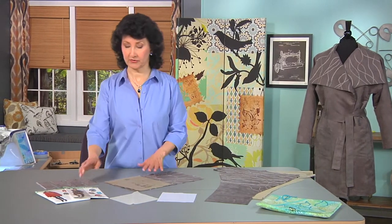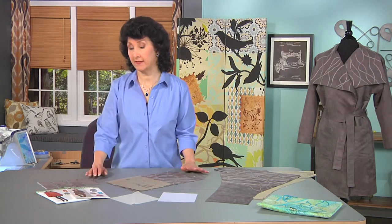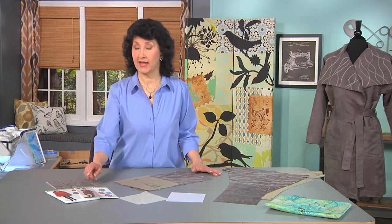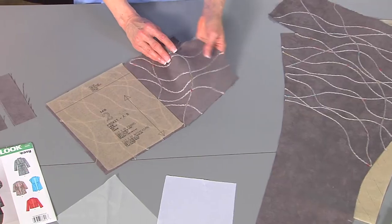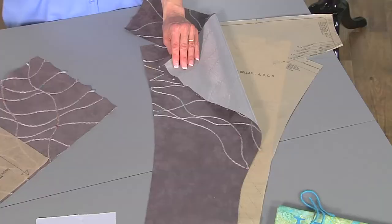I started looking at patterns and I found one that had a great all-over design that was woven into the fabric, but that's what gave me the spark. I thought, wouldn't it be great if the jacket itself was just the plain suede and I took that beautiful collar area and couched all over it. The suede is very washable, comes in lots of colors, very soft and very flexible.